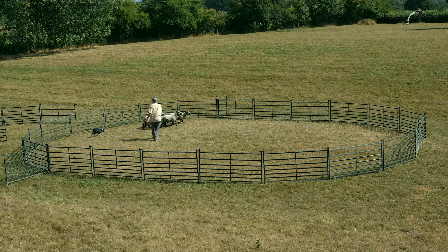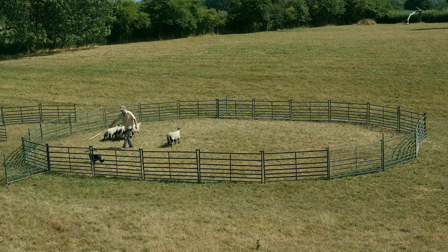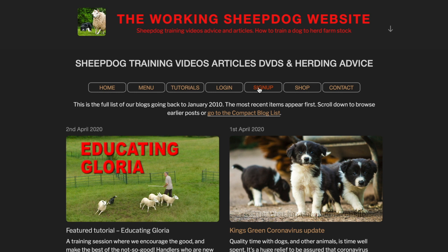Thanks for watching the video. If you'd like to see more in the future, use the subscribe button and click the like button too. If you'd like to get a better understanding of your dog and have full access to over 70 tutorials that will help you train it to work sheep or cattle, go to the Working Sheepdog website and sign up.